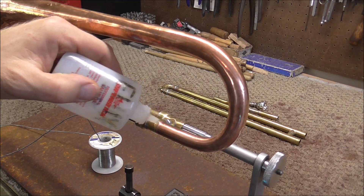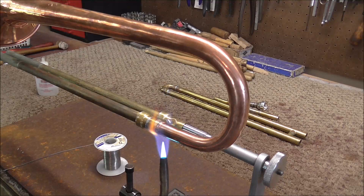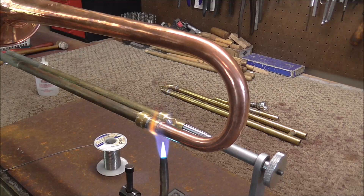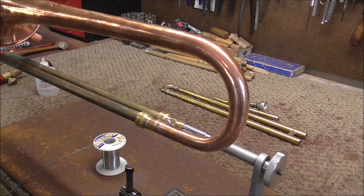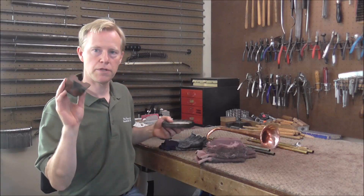Sometimes when two things go right together, the solder does not go into the crack as well as you'd want. The solder joint is done and it looks like the solder made it all the way around — it will not leak, so I think it's good.